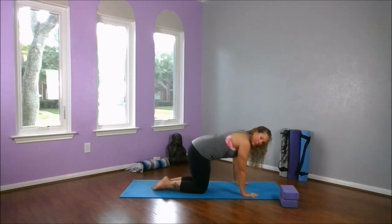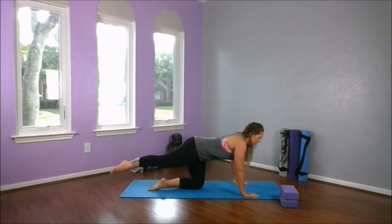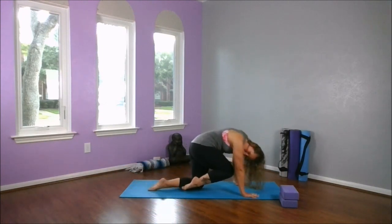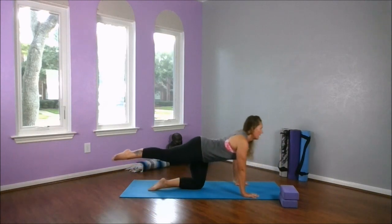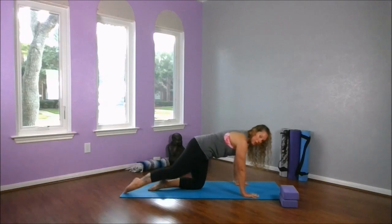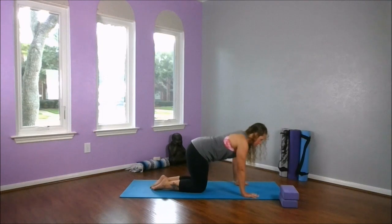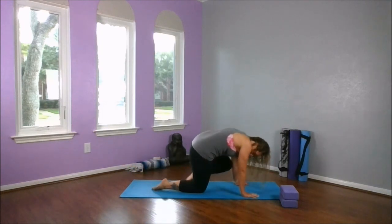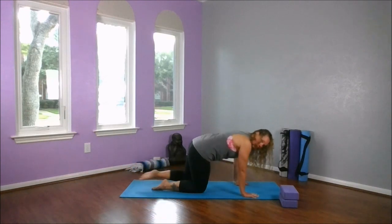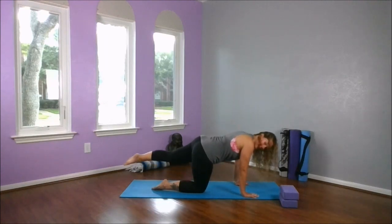We're going to press down through our palms. Our knees should be right underneath those hips. We're going to start by extending the right leg, and as we exhale I want you to round — bring your knee to your nose. Inhale, extend. Exhale, knee to nose. Inhale, extend. One more time — feel it, knee to nose. And extend. Releasing our right foot, let's extend out through our left. Draw the knee to the nose. I have to create space — I have to round through my spine in order to bring my knee up. And last time, extend and release.